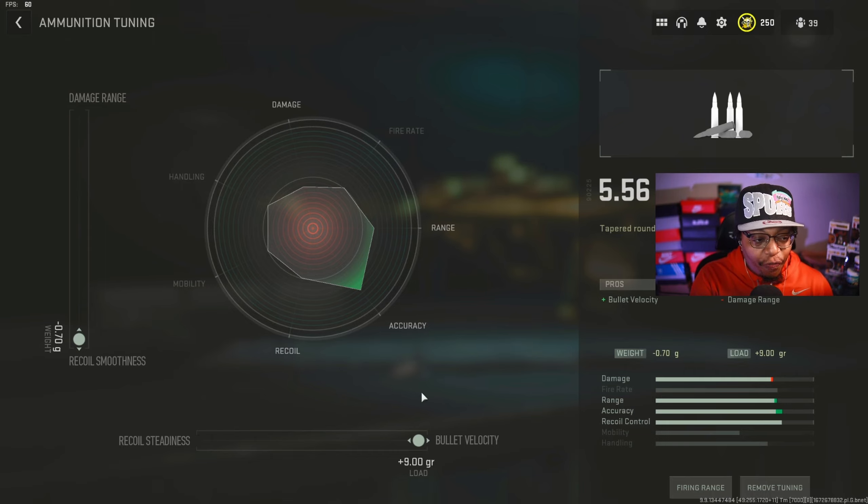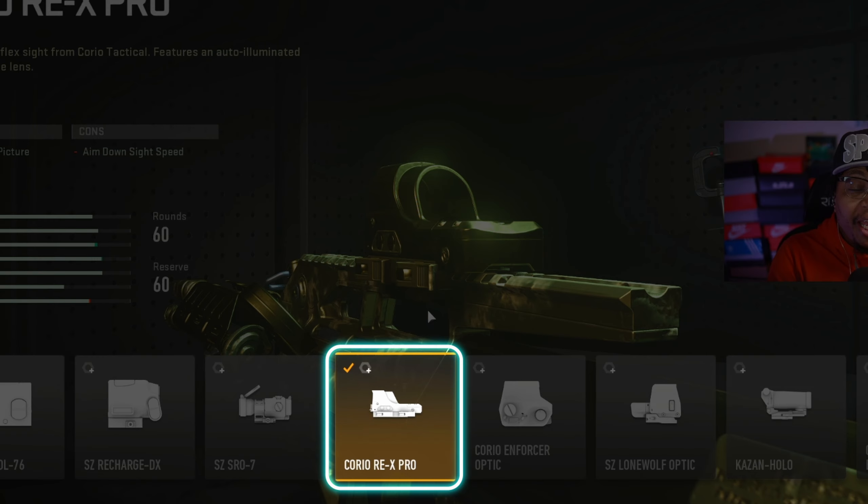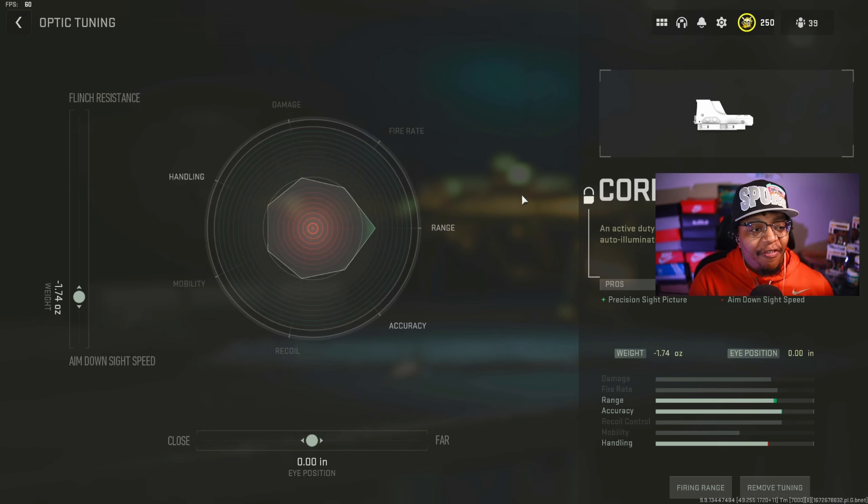When you aim down sight with the Commando Forward Grip, your optic will not be moving around as much compared to other setups. With the recoil stabilization, this gun will not have much recoil and it'll help you stay stabilized when shooting, especially at a high fire rate. The only con is aim-down-sight speed. In the underbarrel tuning, I have it at plus 0.44 for recoil stabilization and plus 0.09 for aiming idle stability to keep the gun steady at high fire rate.